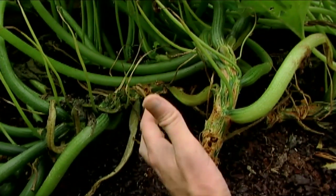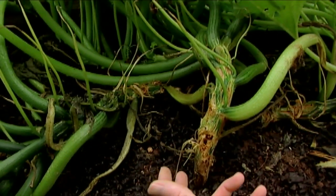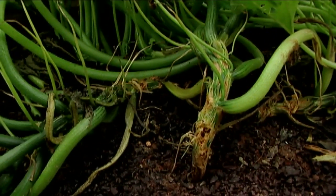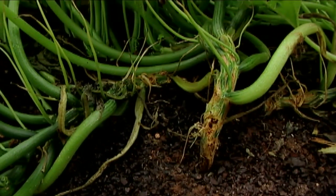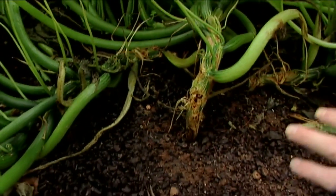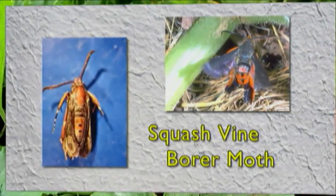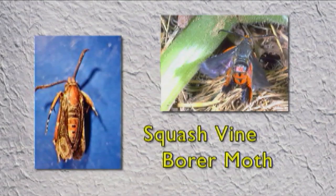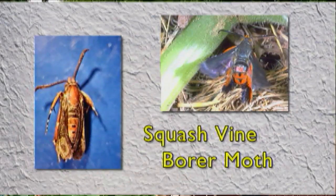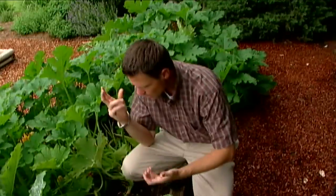These can really mean the death of our squash plants. The squash vine borer likes squash, zucchini, pumpkins, and sometimes other cucurbits, but squash, zucchini, and pumpkins are their favorites. The squash vine borer is a moth — a clear-winged moth with a grayish color and some red and orange markings on its back and lower abdomen. But it's the larvae, or the caterpillar, that does the damage.